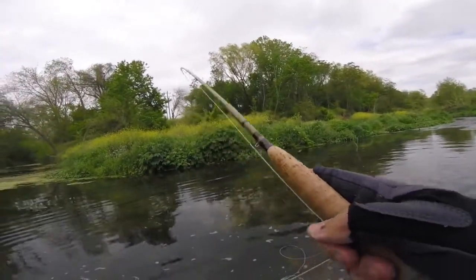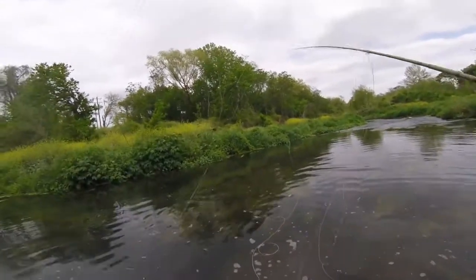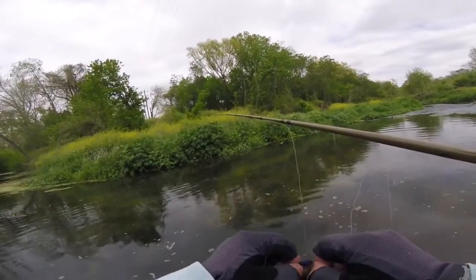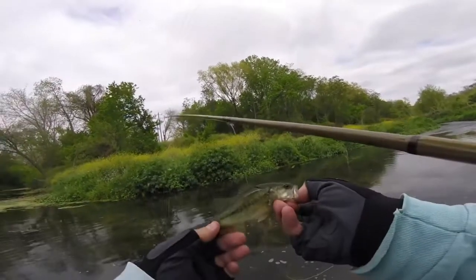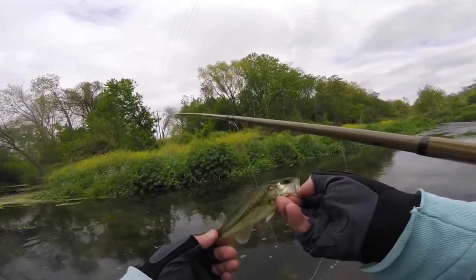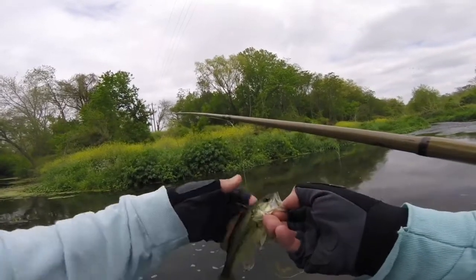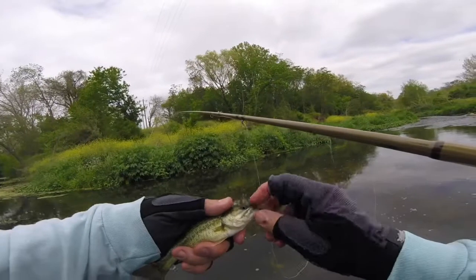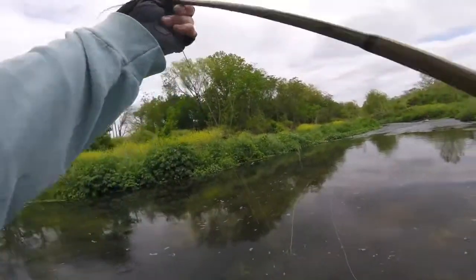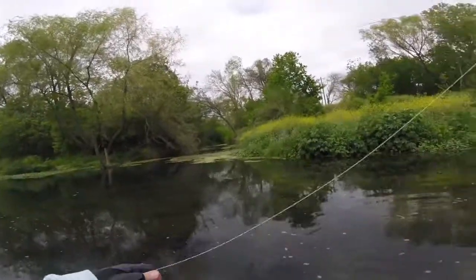Little tiny one — all right, that's cool. So let's gauge these fish here. To me that is a spotted — see, it only goes to the eye. So we've been catching largemouth and spotted. We've caught some pretty nice spotted and largemouth.